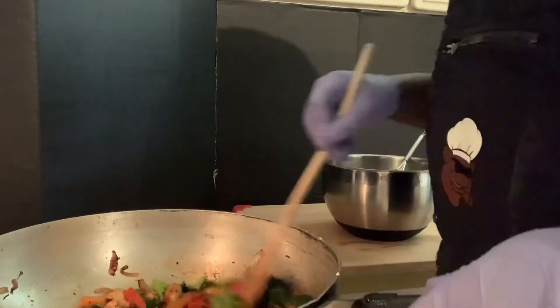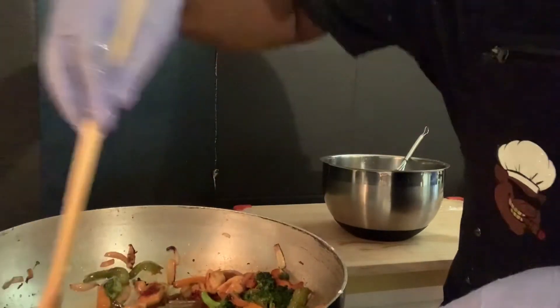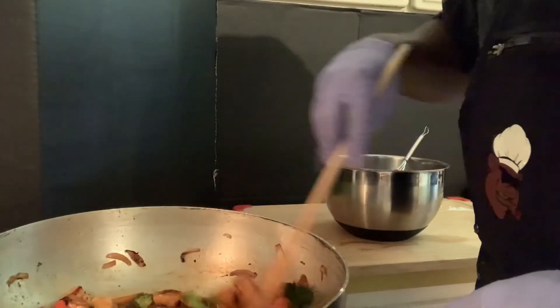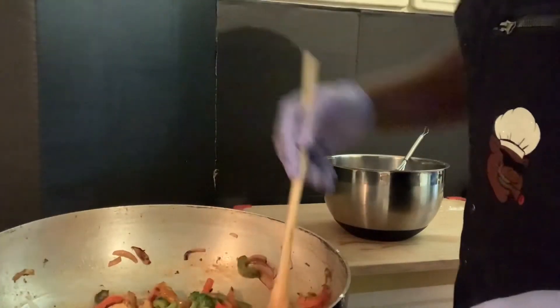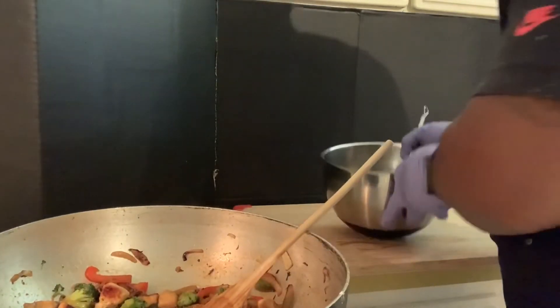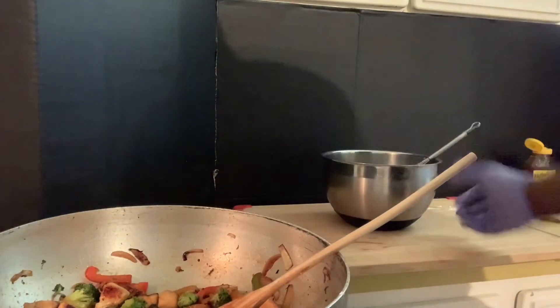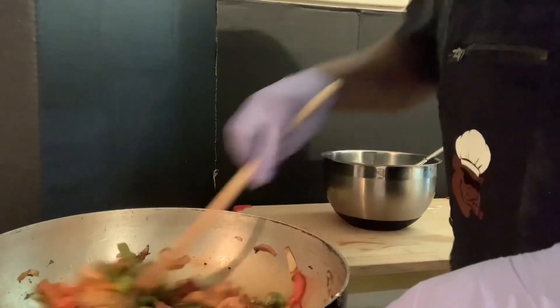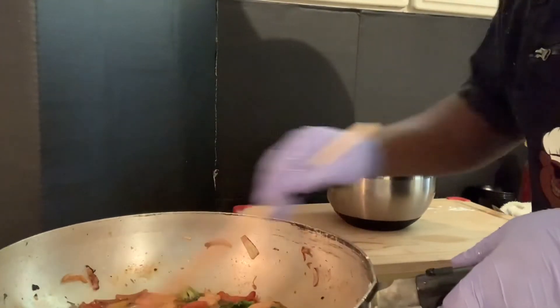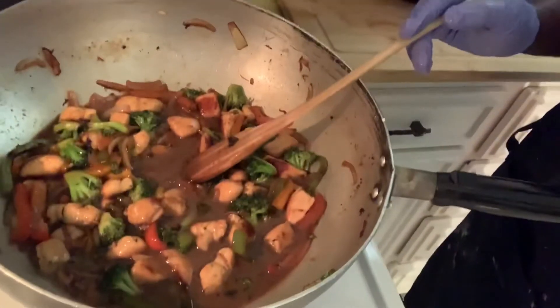We're just gonna let this cook so we get the full flavor. Let me save a little bit of sauce — there we go, that's it. We're just gonna let it cook down. The sauce is thickening up, it's gonna be ready.